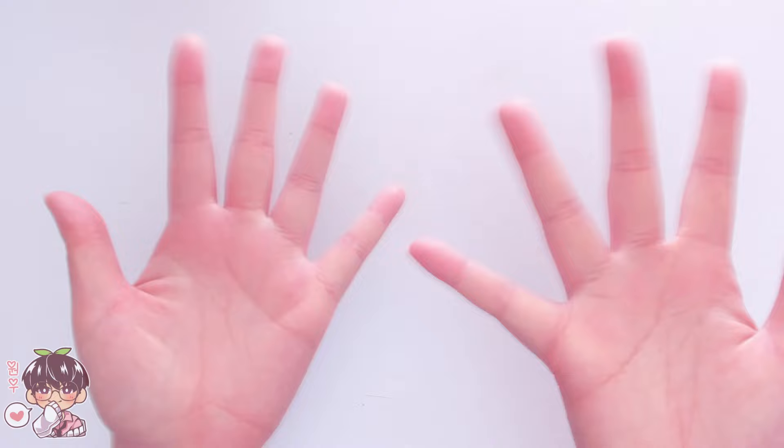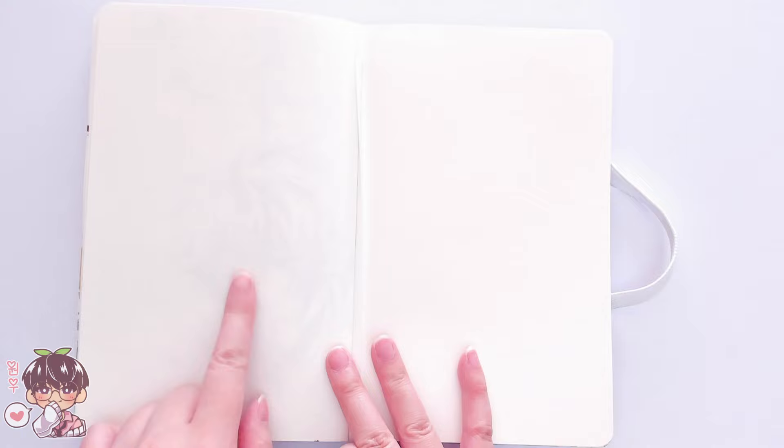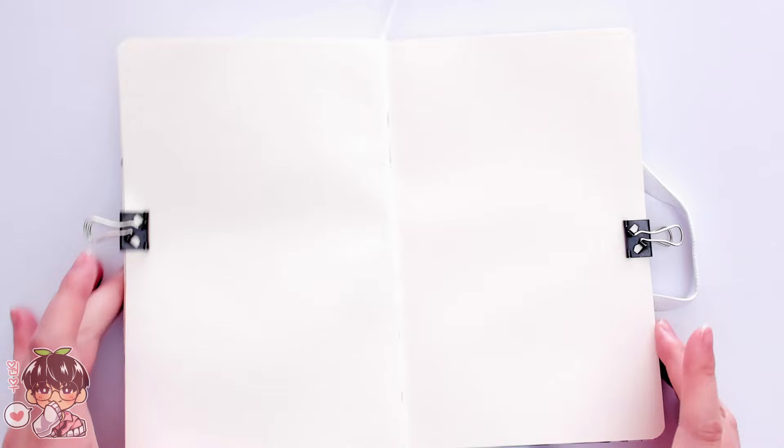Hey guys, welcome back to another video! Today is Monday so we are going to be working in my sketchbook. Even though I have this blank spread right here, there is a drawing underneath this particular page, so I'm going to go ahead and skip forward one page. I'm planning to use alcohol markers, so let me prep my sketchbook and show you my preferred supplies for today's session.